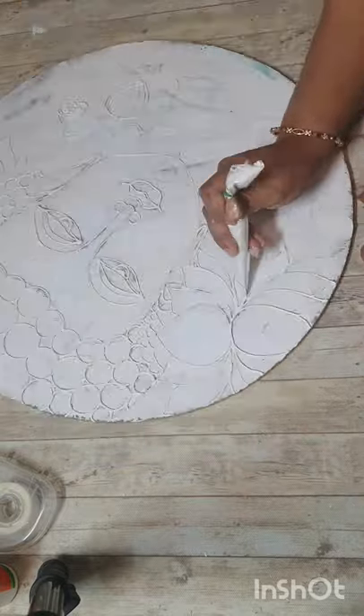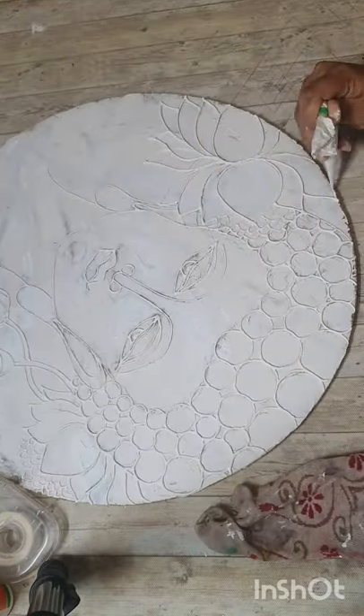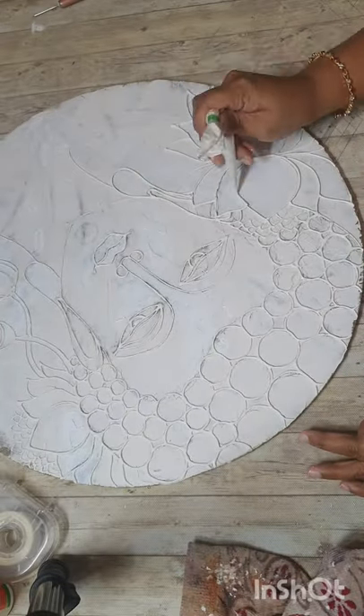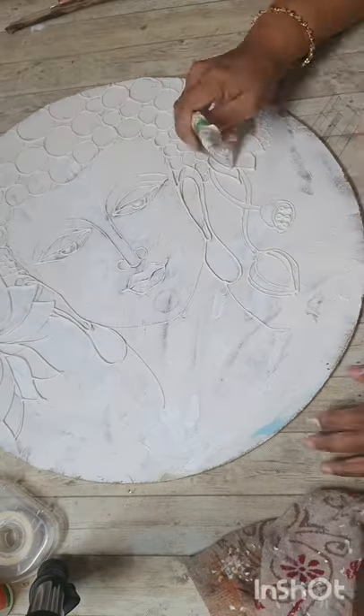Now I'm doing the second layer on the outlines that I previously made — like the facial features, lotus flowers, ears, and the hair.